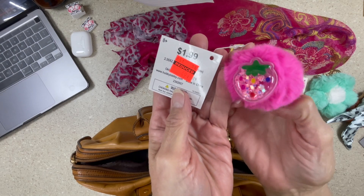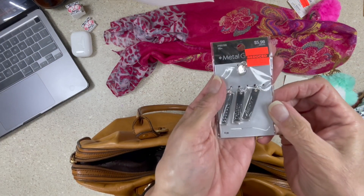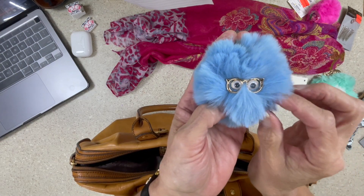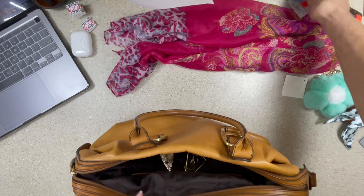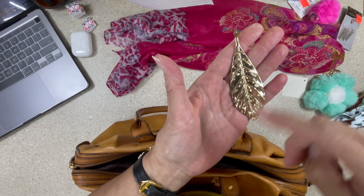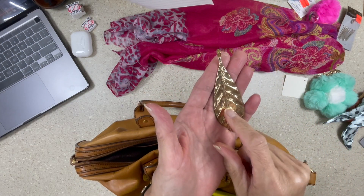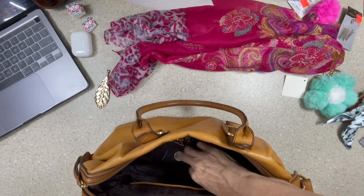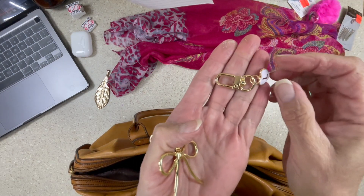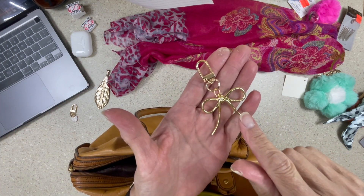Look at this — isn't this like the cutest thing ever? I don't know how it's all gonna come together but it will. Look how cute this thing is — isn't it cute? I loved him. It's an old piece of jewelry that I hung from a cord — I could actually re-cord it and still wear it. And these from Temu — a couple of these from Temu. This one from Temu is like really, I think this is going to wind up being my favorite one.